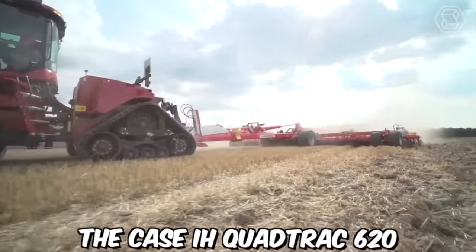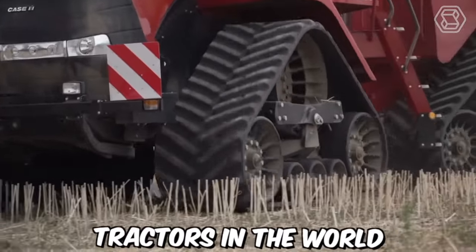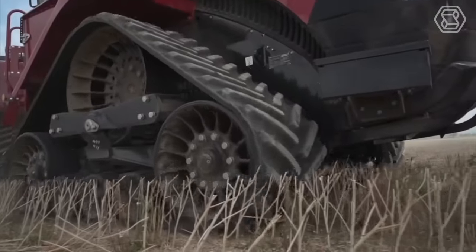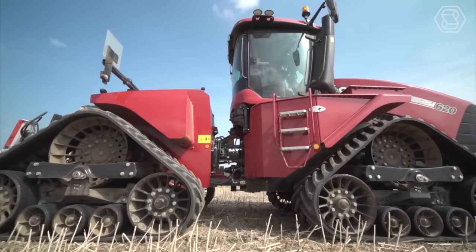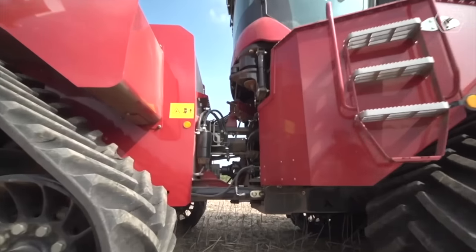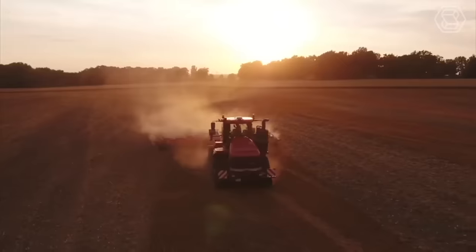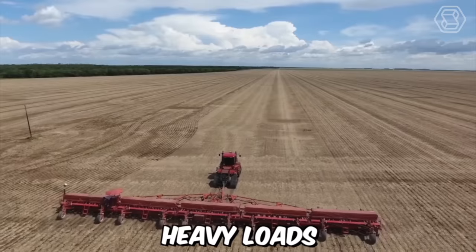The Case IH QuadTrack 620 is considered to be one of the most powerful tractors in the world. One of the key features is its 4-track design, which provides superior traction and stability on even the most uneven terrain. The 4-track design also helps to reduce soil compaction, which is essential for maintaining soil health and fertility. The tracks are made of durable materials that can withstand heavy loads and rough terrain.